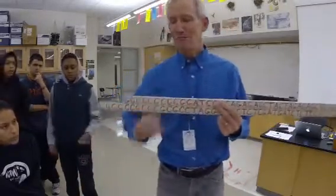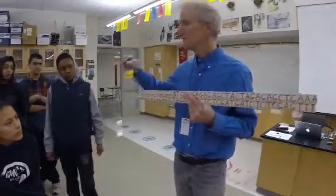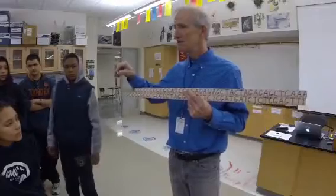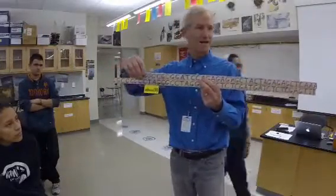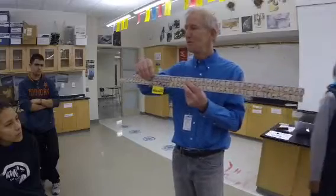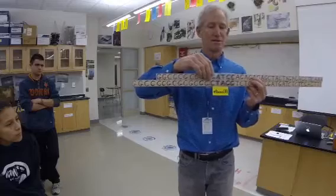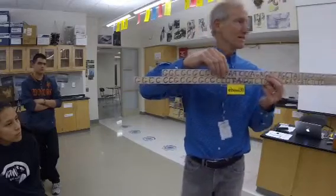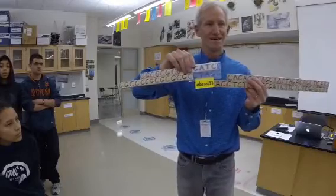One of the neat things about restriction enzymes is that you can make different ones. This one's called EBcool33. We're going to add it on here and it's going to travel down the double helix. When it gets to a match it's going to cut, but only in that exact spot. You tell me when we get a match — did I miss it? About right there.